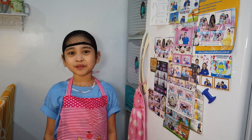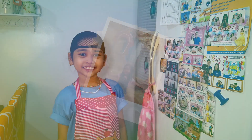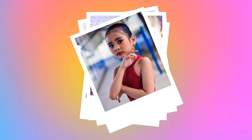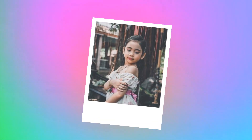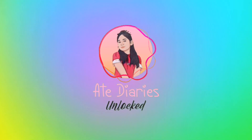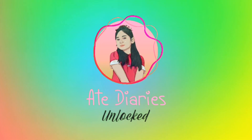Hi mga tit kuya! Welcome to Ate Diaries Unlocked! Hi po mga tit kuya! Welcome back to my channel!